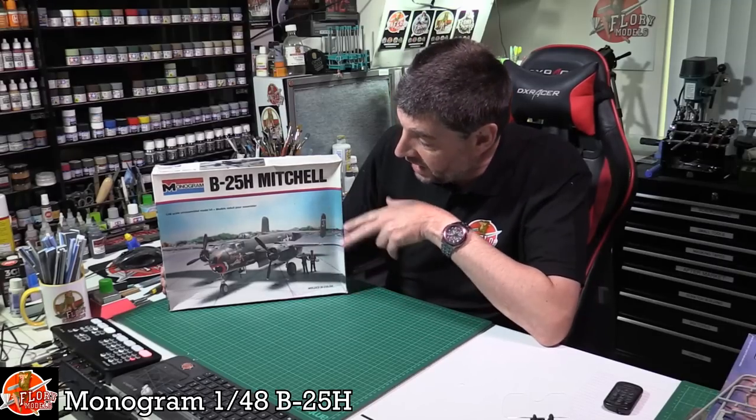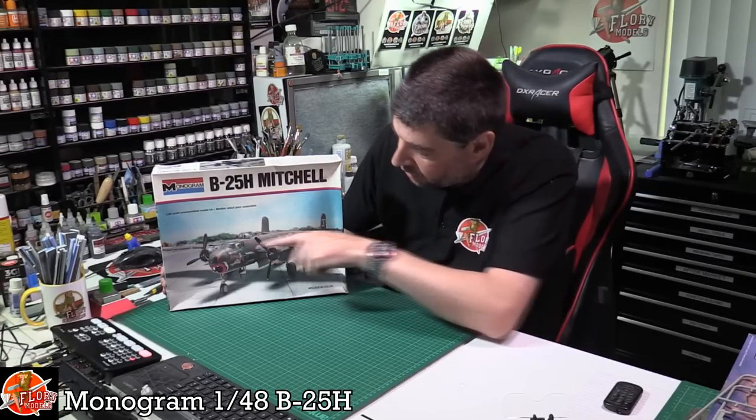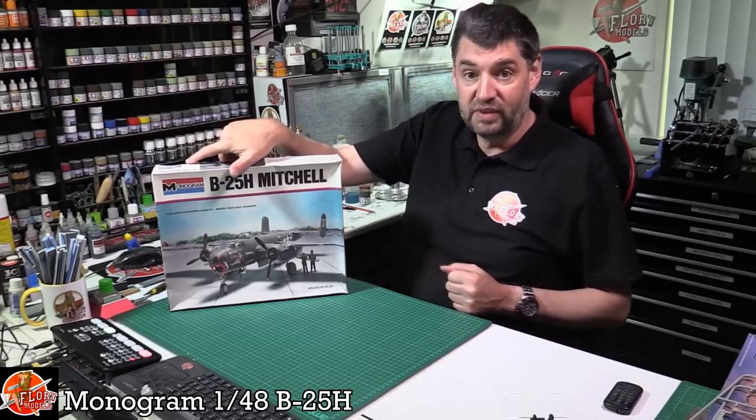It's definitely showing its age, but if you speak to anybody, a 48 scale B25H - the one with the cannon right at the front - in 48 scale, this is it. This is the kit to go for. We thought we'd have a look because Matt's planning on actually building this one very soon.